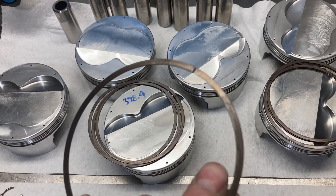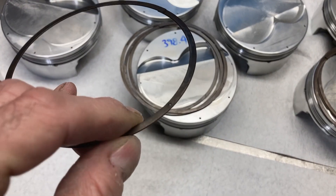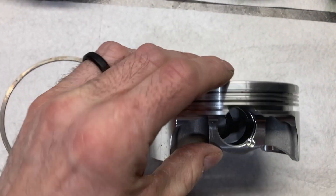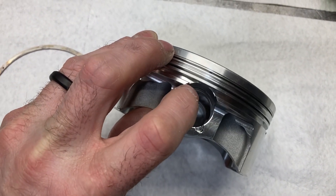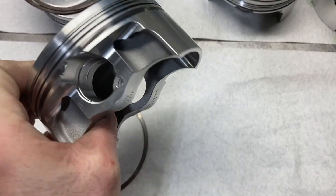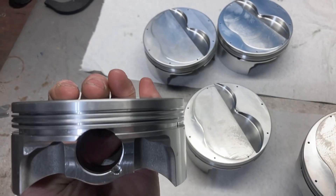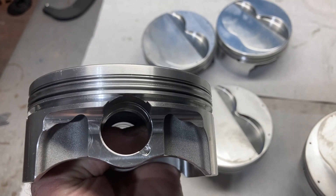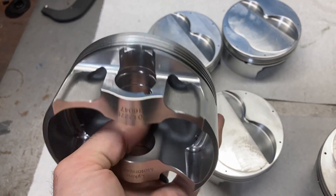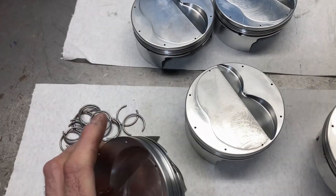The oil rail support has a little nub that sticks up, and that needs to end up right in the wrist pin bore so it can't spin. Make sure you clean them — they're dirty. I actually realized that if I put the oil rail supports on first, the wrist pin on these particular pistons will not slide in. So we're going to start with putting wire locks in first.